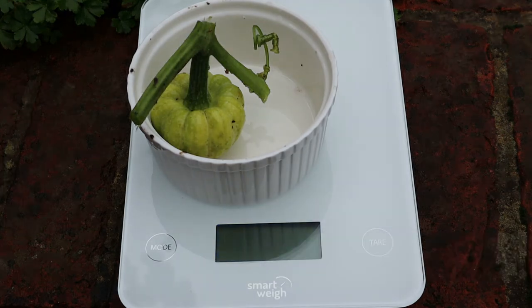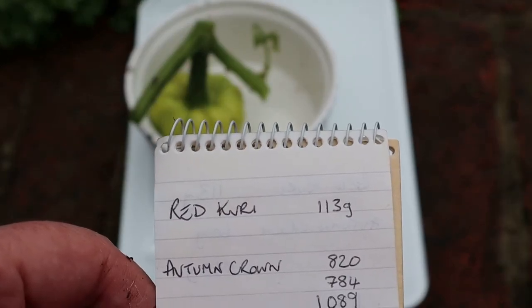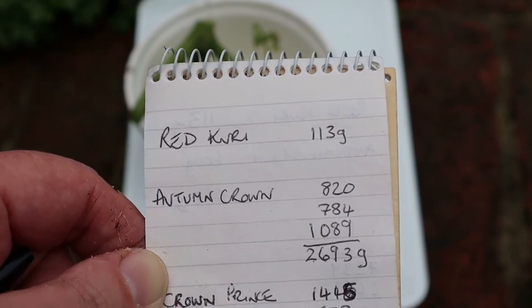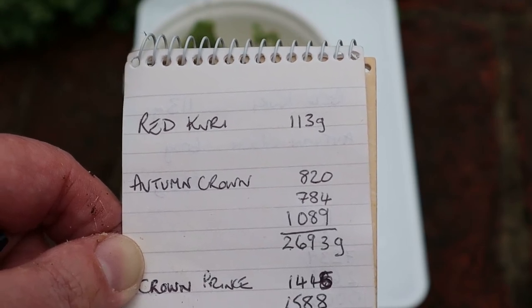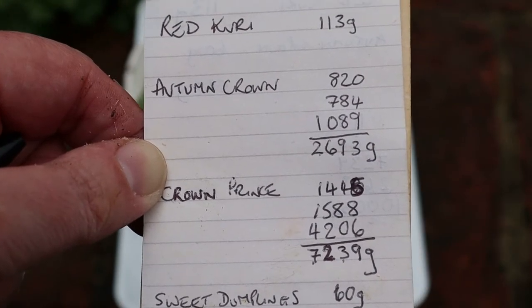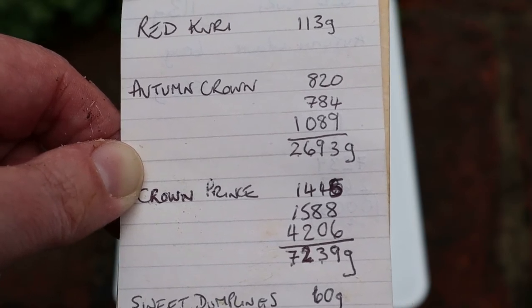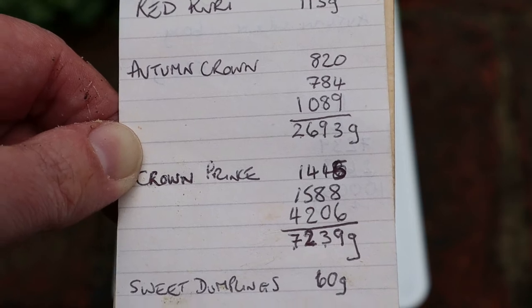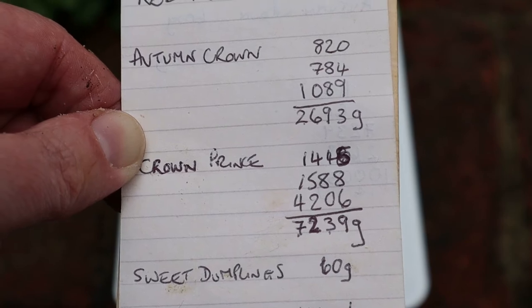So here come the final figures. Red Curie was 113 grams. Autumn Crown from 3 squashes gave us 2,693 grams, so that's 2.7 kilos. Crown Prince from 3 squashes gave us a grand total of 7,239 grams, which is 7.2 kilos, and Sweet Dumpling at 60 grams.